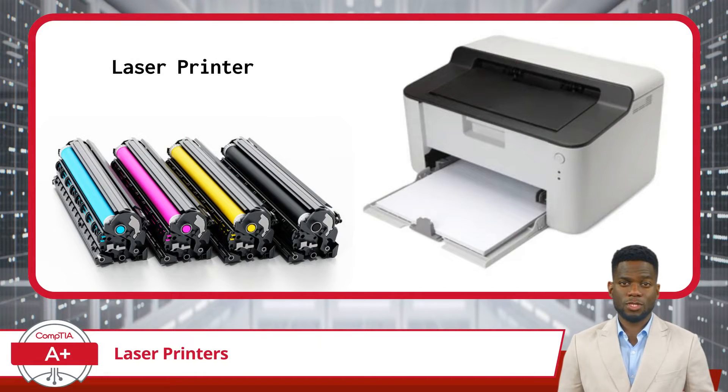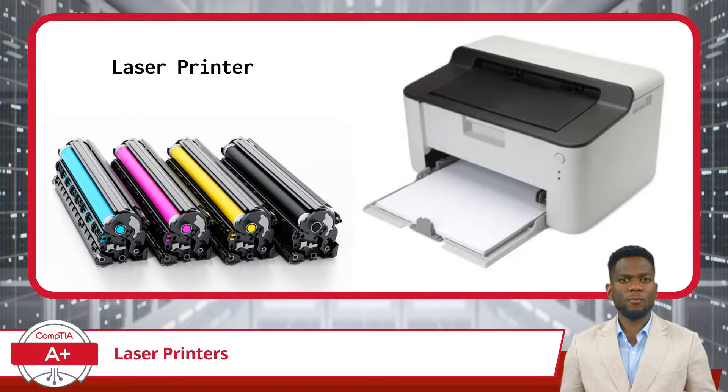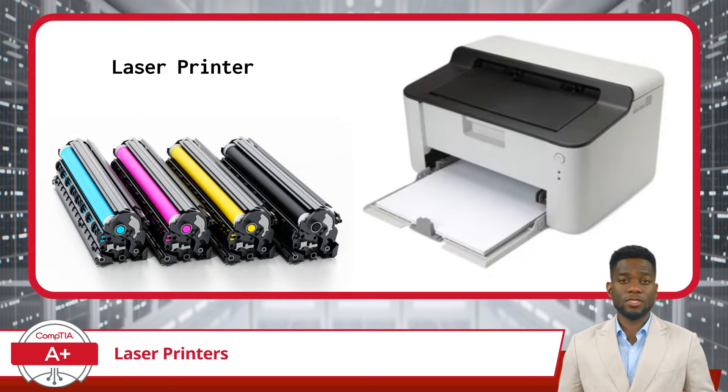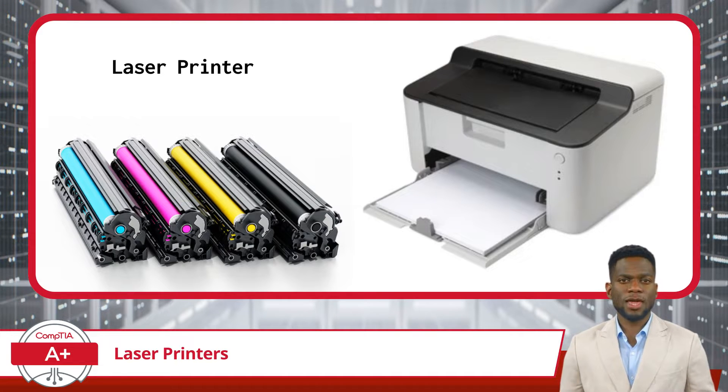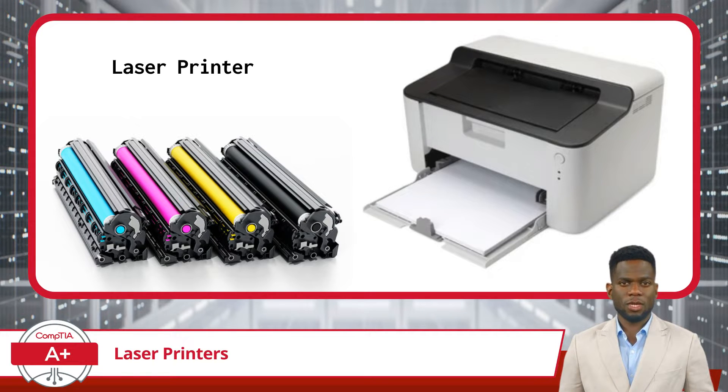Laser printers are a common printer type found in various environments, ranging from homes to offices and commercial settings. Laser printers are known for their speed, precision, and ability to handle high-volume printing tasks, making them ideal for environments requiring efficient and reliable printing solutions. However, they are generally more complex than other printer types, making them a perfect topic for exam questions.